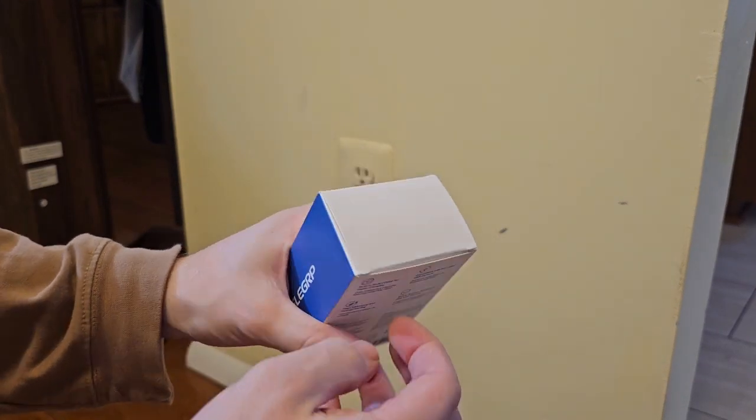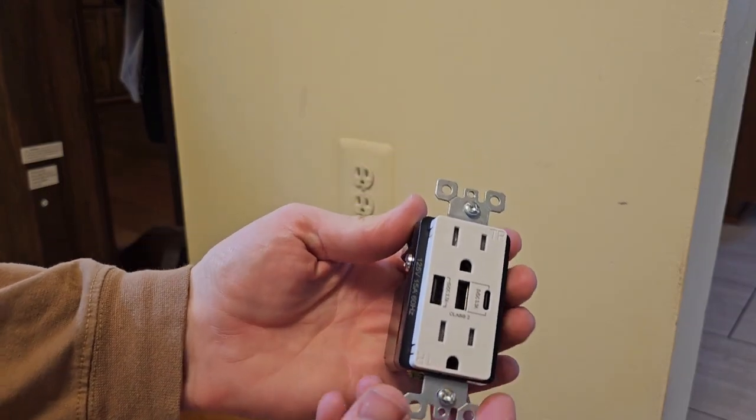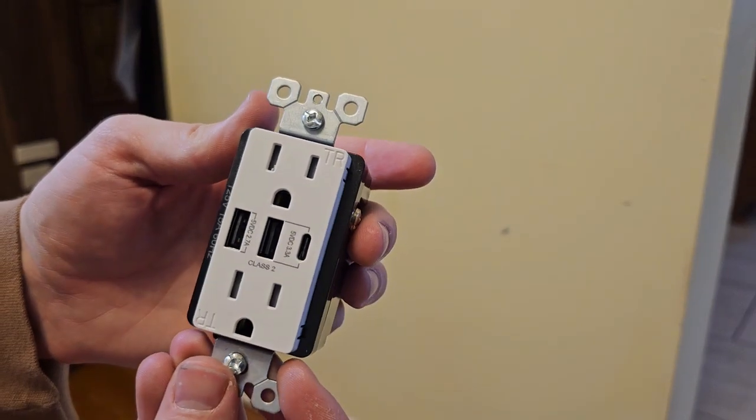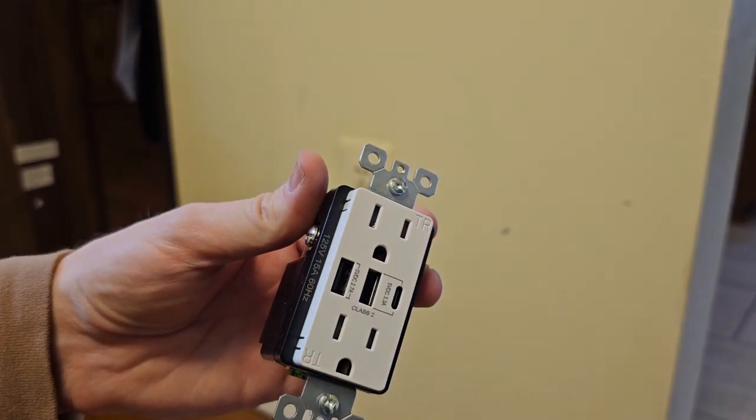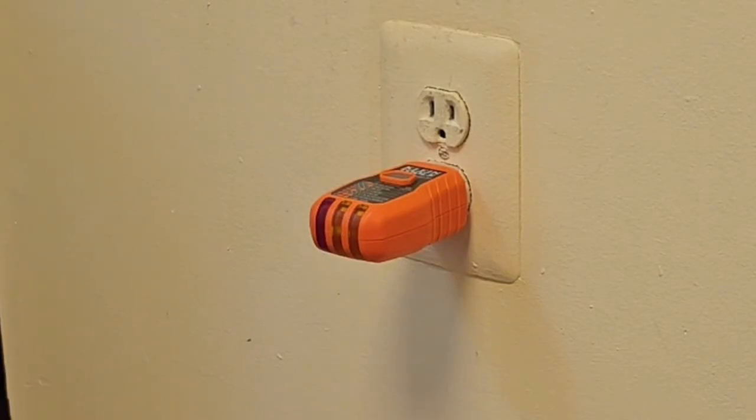My name is David and this is the USB outlet by Elligrip. I really like this one because it's very affordable and it has two USB-A and one USB-C slot, so you have a very versatile receptacle when you're finished.